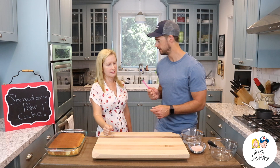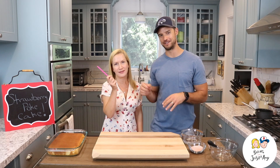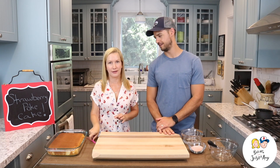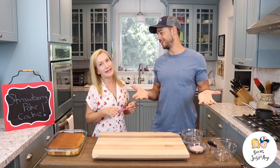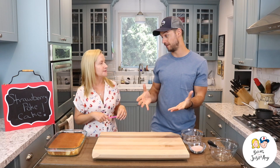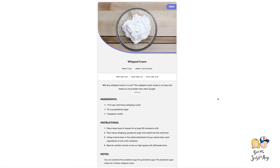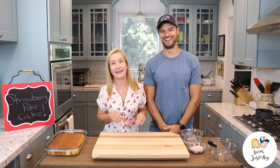Besides the cake, you'll need a poking tool — we're using one of our kids' sippy cup straws, but you can use the end of a wooden spoon, a chopstick, or anything to make a hole with. Then you'll need strawberry Jell-O, because we're making a strawberry poke cake. You can use another flavored Jell-O too. And the last thing you'll need is either Cool Whip from the store or homemade whipped cream, which is on our website. Josh's homemade whipped cream is so good — it really is easy.